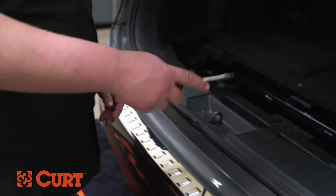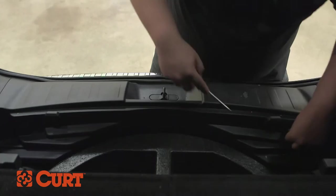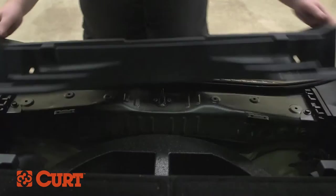Next, remove the scuff panel. To do this, remove the plastic fasteners. First, dislodge the center of the fastener with a flathead screwdriver and then pull out the entire fastener by the base. To remove the scuff plate, gently pull up and forward, being careful not to break any of the plastic mounting tabs.